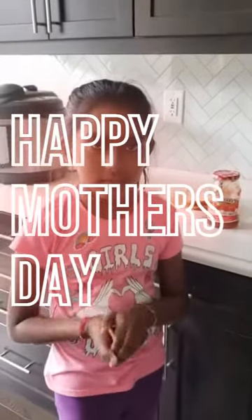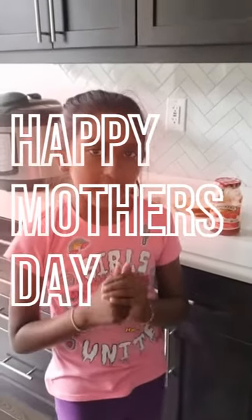Hi guys, today is Mother's Day. Happy Mother's Day. So today I'm going to be cooking my mom breakfast that anybody could do. All kids can try it because this is very simple and easy.